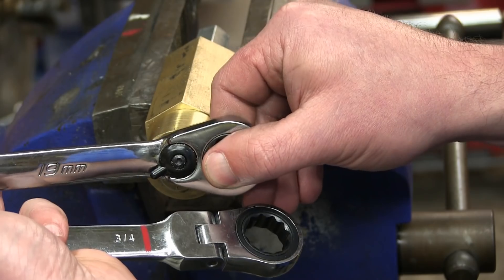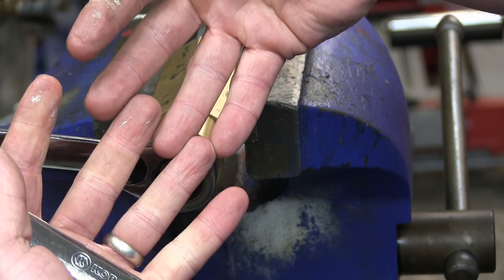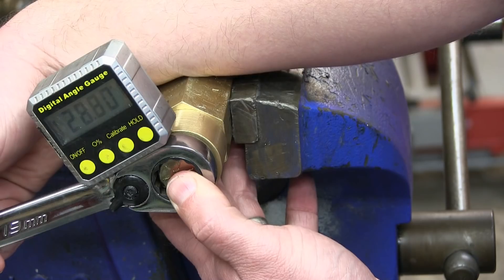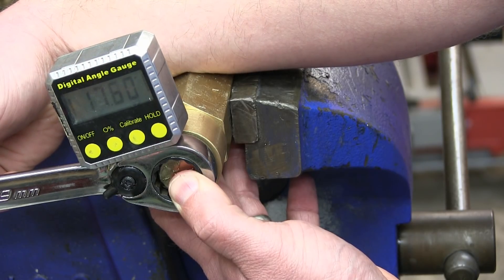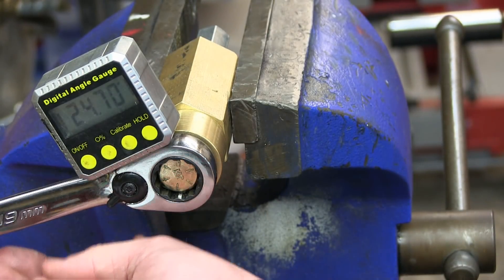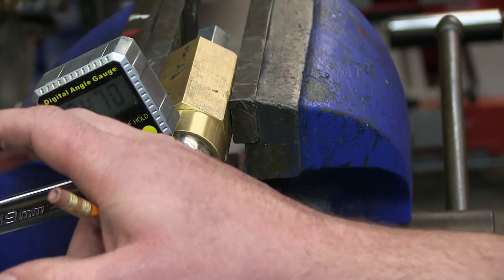People like to call this backlash, but it's not really backlash because backlash is just the slop in the gear teeth. We're taking up all the slop in the train itself. We're at 28.9 degrees. We click to the next tooth — 28.9. And that is now 16.2, which gives us a grand total of 12.7 degrees to get to a new tooth and 4.3 degrees of slop before it tightens up, aka backlash.